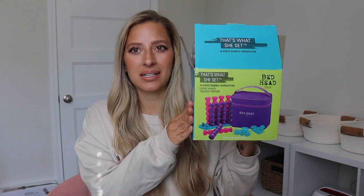Hey guys! So for today's video, we are going to be testing out these right here. These are the Bedhead Bubble Rollers heat rollers. I saw these online and I thought these were so cool, so I had to buy them and I want to test them out for you. I haven't opened them yet.